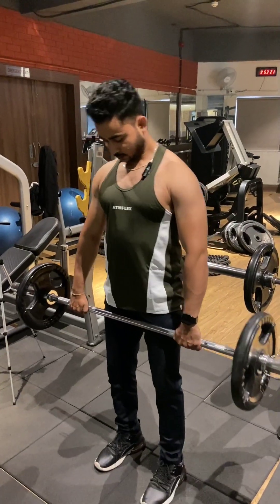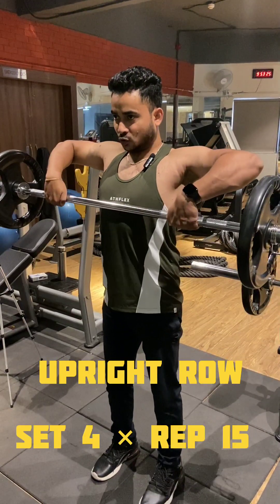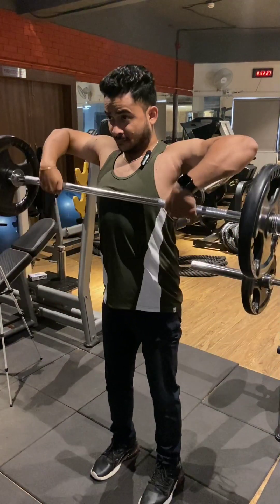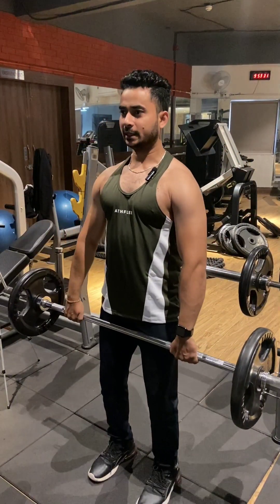You don't have to use your body — you don't have to cheat with the weight. Slowly, hold it. The whole load will come to your lateral part.